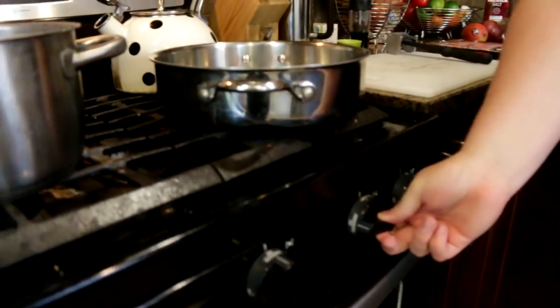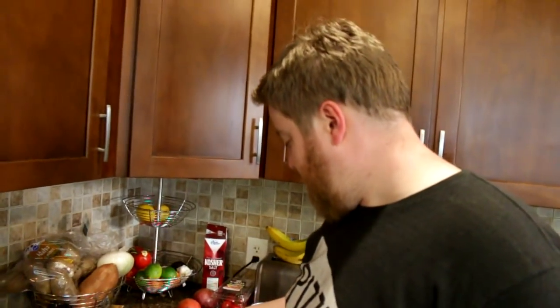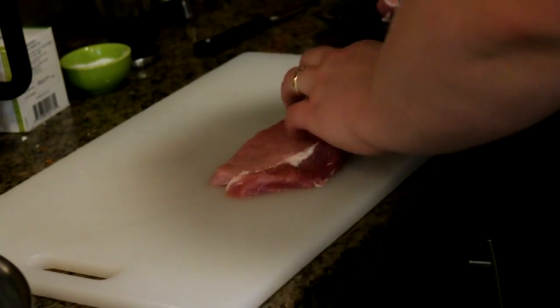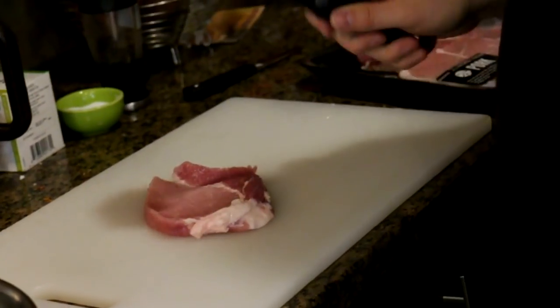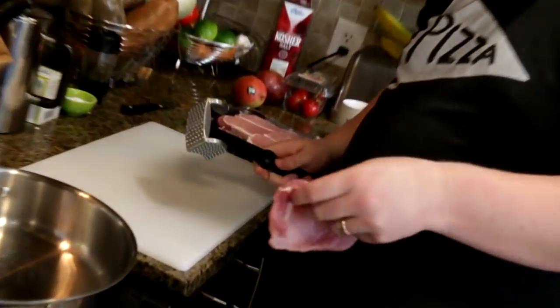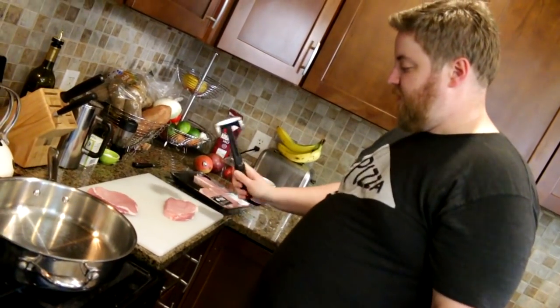I'm going to preheat my pan here. Nonstick might actually be preferable, but it's the biggest pan I got — I got to do multiple chops. So while that's heating up, I'm going to pound some meat on my tenderizer. I just got boneless pork loin chops — it's literally just a hunk of pork, two pounds. You could scale this recipe down; I just wanted to have leftovers. Essentially you're going to take each pork chop and just beat the hell out of it. Once you get it to roughly that thickness, it'll be nice and good to go. You still got to season it.